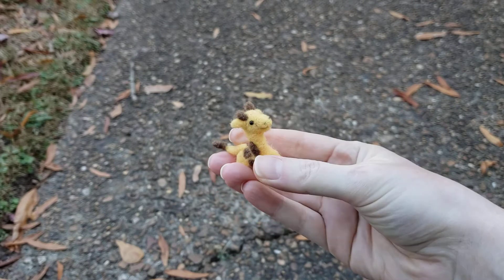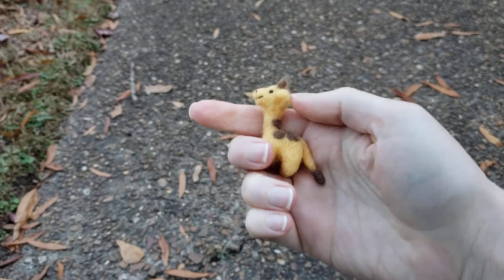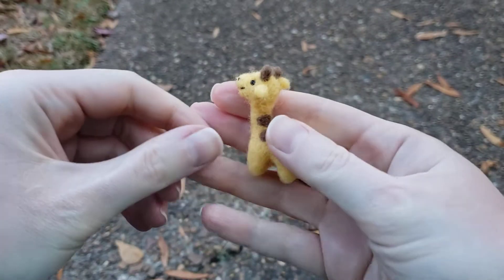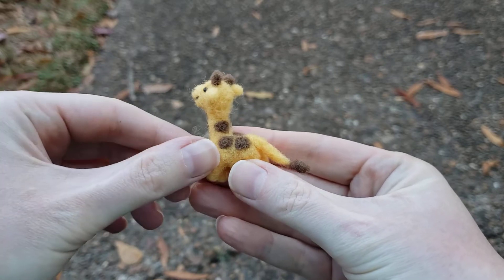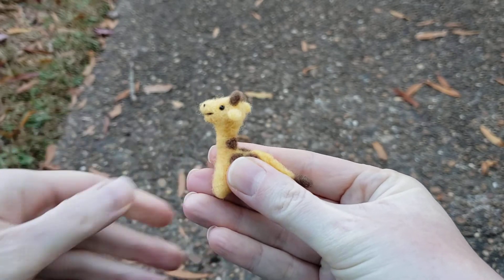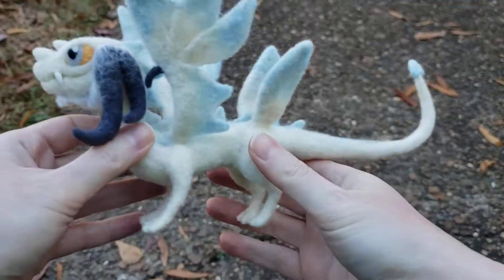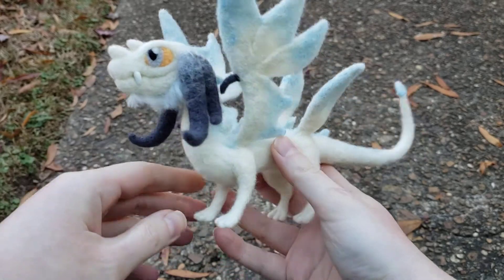They mostly want to stay in the shape that I've put them in. So the main thing you have to worry about is fuzz. The fuzz can be picked off a little bit, and I'll show you how to repair that yourself later — that's really the only thing you have to worry about. That's why I tell you to keep them away from animals, because they'll pick the fuzz off.